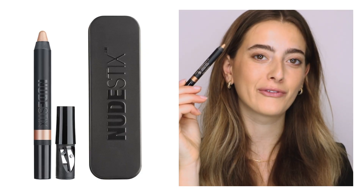The next shade I'm going to use is our magnetic luminous eye color in the shade Copper Foil, which is a beautiful luminous copper, and I'm just going to swipe this all over my lid.